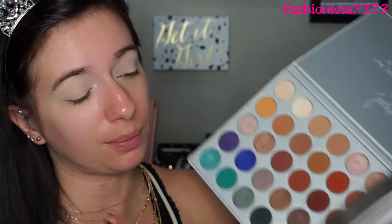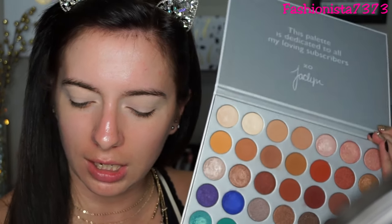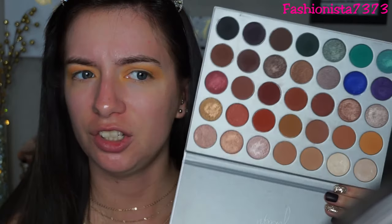Now I'm going into the Jaclyn Hill and Morphe palette. I'm actually going into this shade called Creamsicle - I've never used it before. It's a really pretty transition shade, so let's use it! I use this palette all the time; it has pretty much every shade you'll ever need. It's so creamy, blendable, and pigmented. I love that shade on my eyes, and these shades barely have any kickup so you're not wasting product.